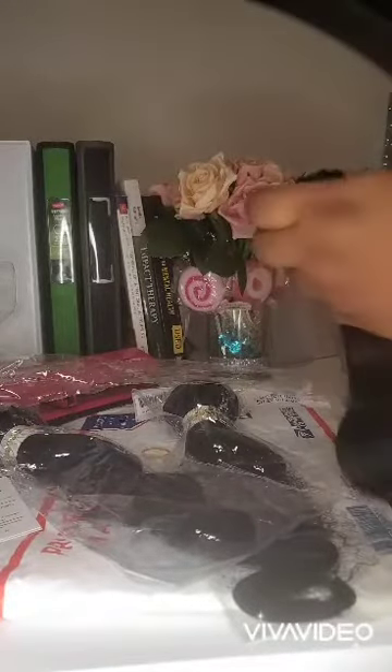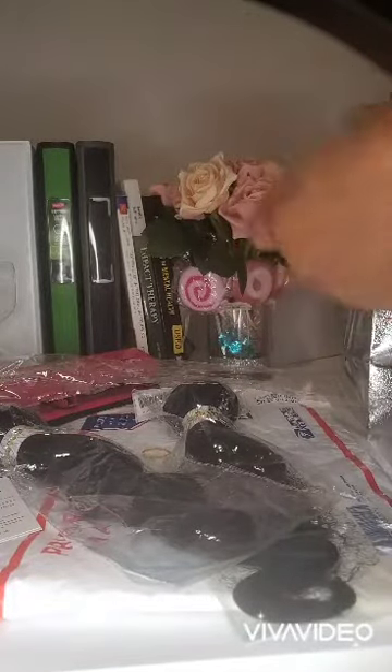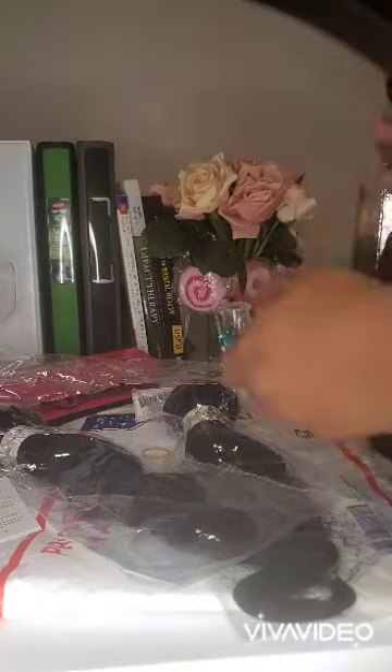So I decided to go on Canva and print out some small business tags. For $15, I was able to get 100 tags.